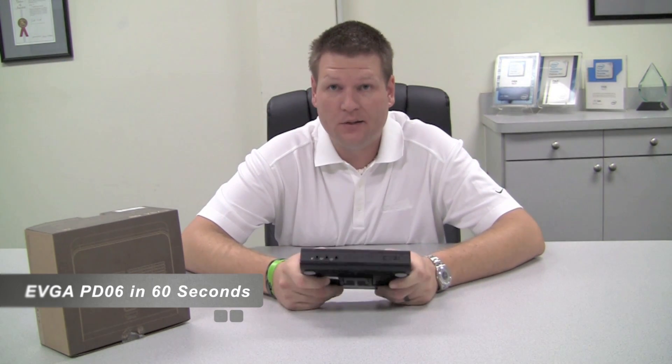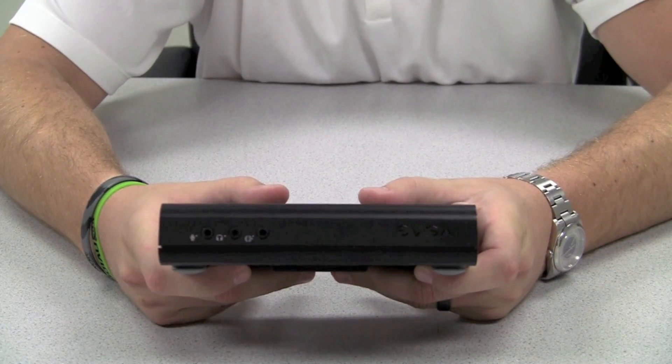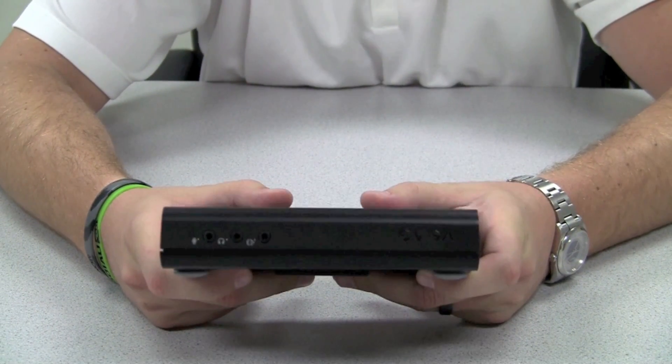Powered by EVGA. Hi, this is Mike with EVGA and this is the PD-06 in 60 seconds. The PD-06 is the first Tera 2 Zero client by EVGA and here are some of its features.